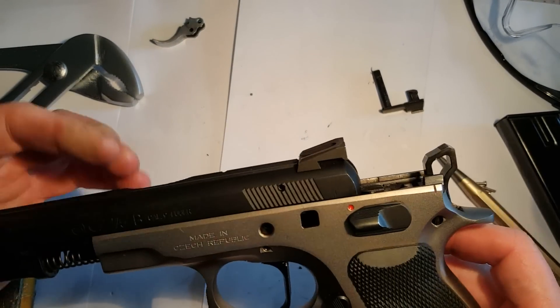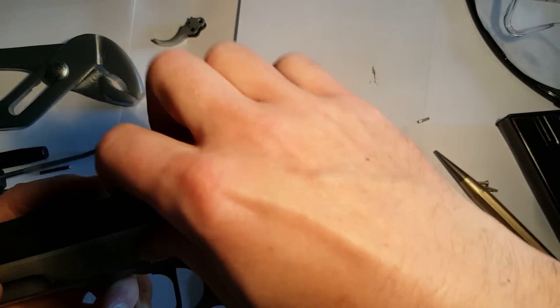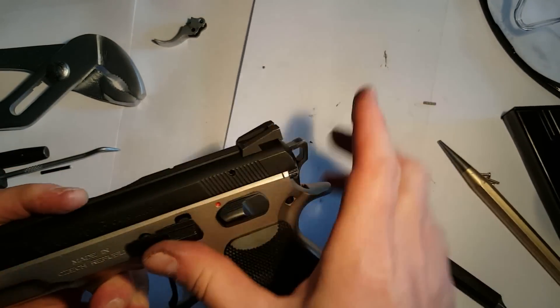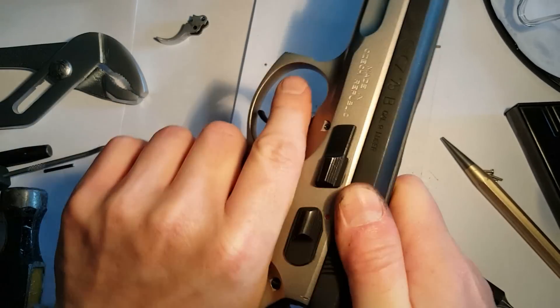Now put the slide back together on the frame. Line it up, slide stop in, and the gun is ready.